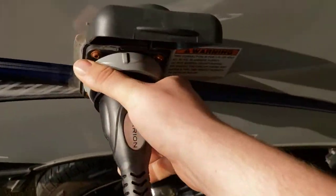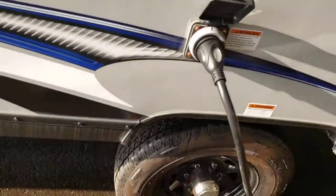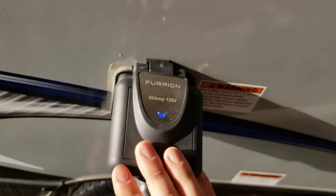Shore cord — 30-amp shore cord. It will be in the compartment on the driver's side. They're about 25 to 30 feet long, and almost every place has got 30-amp.